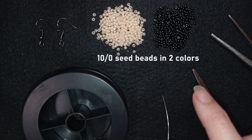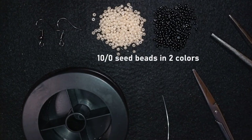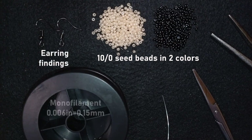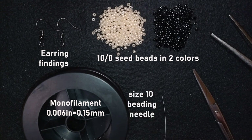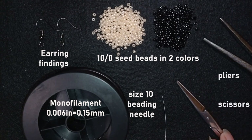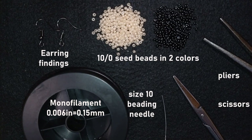For this video I'm using two colors of 10/0 seed beads — you could use 11/0 instead. I have earring findings in black, monofilament that is 0.006 inches (0.15 millimeters), a size 10 beading needle, scissors, and pliers — which are not obligatory, but I use them only if I need to go through difficult beads.